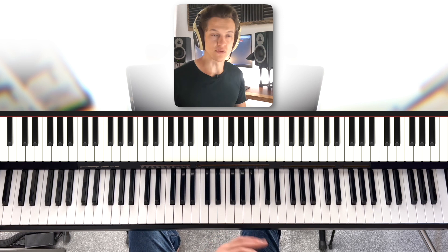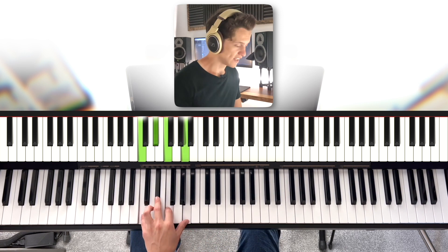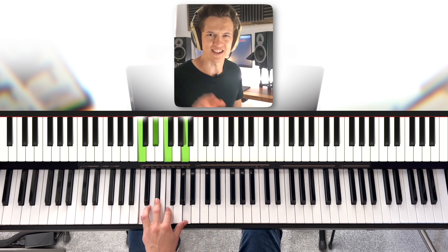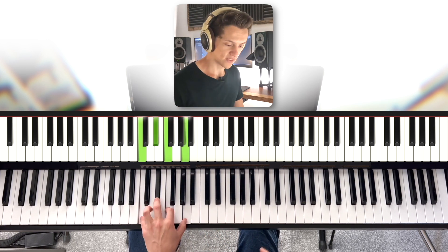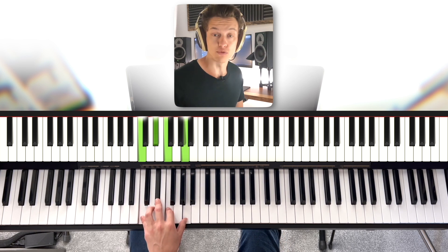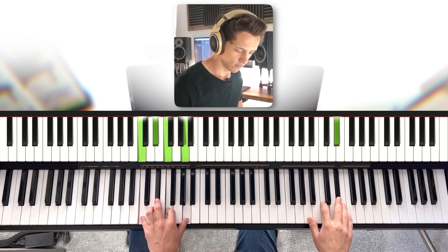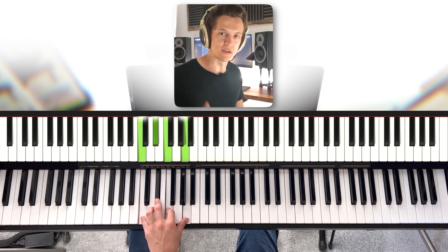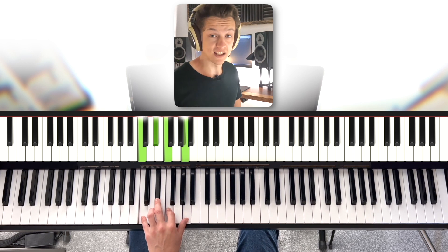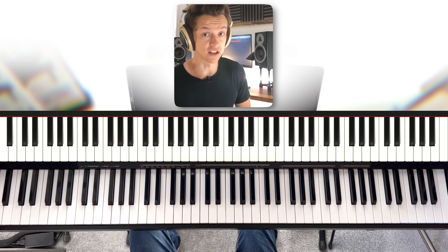It sounds like it resolves, it sounds like it's meant to be there. If I play an F7 chord — yes, it's inverted, which basically means I've shuffled the order around, so instead of F at the bottom it's in the middle — F is still the strongest note because it's an F7 chord. It sounds like that's where it's meant to finish. If you understand that, your patterns and ideas are going to resolve appropriately.